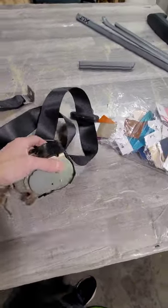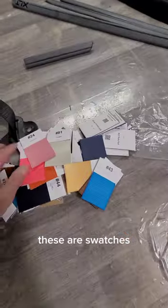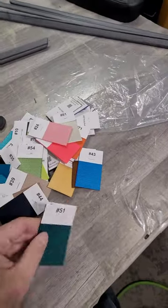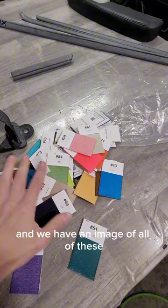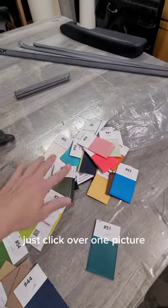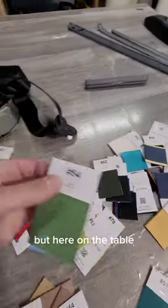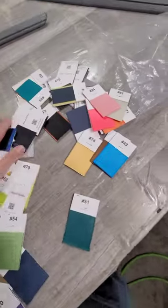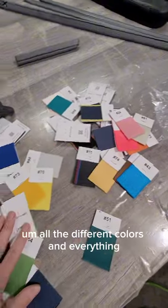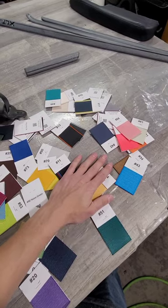If you have a single cab or standard cab truck, you click 'seat belt standard cab' for the Ford trucks — it's right on the product page. The belts are offered in a ton of different colors. These are swatches with numbers on them, and there's an image of all of them — it's the second picture in the product pages. Just click over one picture and you'll see all of these laid out like this on the table.